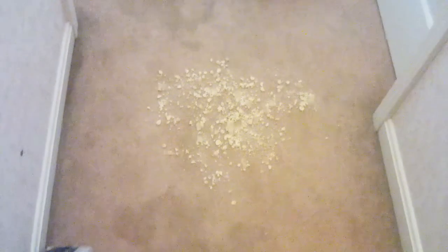Hello everybody. Today we are going to put cracker crumbs on the floor — a small cracker crumb test with two of my robot vacuums.